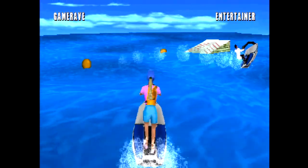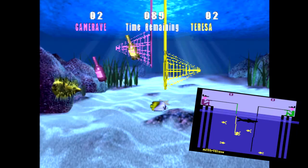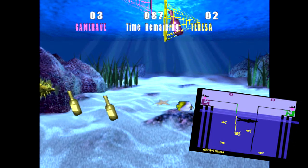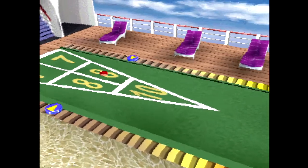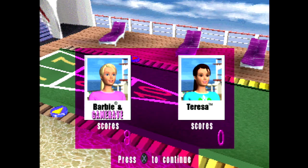These minigames include riding jet skis, paragliders, an unintentional remake of the 2600 game Fishing Derby, and the cruise ship standard shuffleboard. The minigames are pretty well done, both graphically and control-wise, which makes one wonder why the rest of the game seems so phoned in.